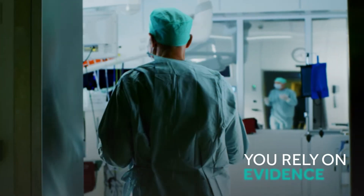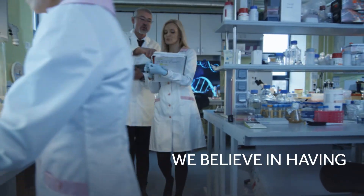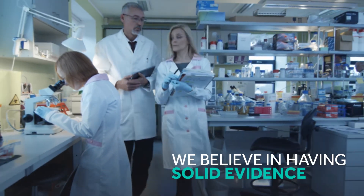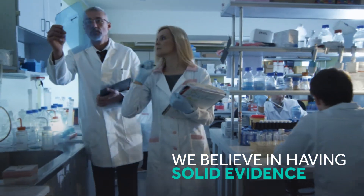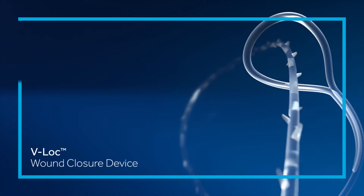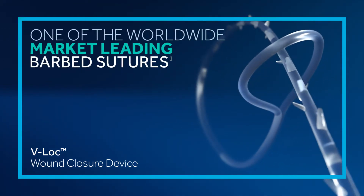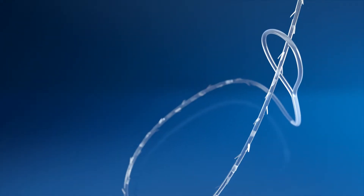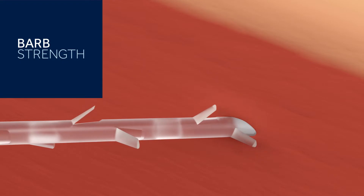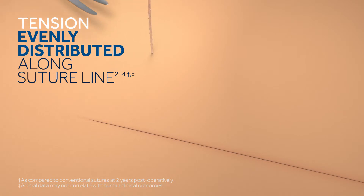You rely on evidence. We believe in having solid evidence that supports everything we say or do. So we put our V-Lock Wound Closure Device, one of the worldwide market leading barbed sutures, to the test. And the evidence is clear. The device's barbs securely approximate wound edges and distribute tension evenly along the suture line, without the need to tie knots.